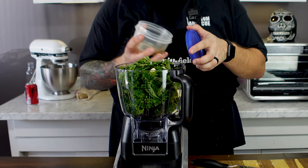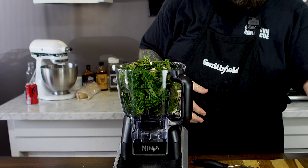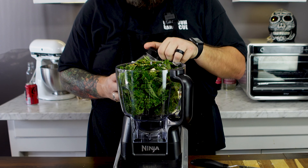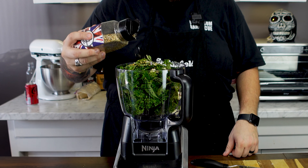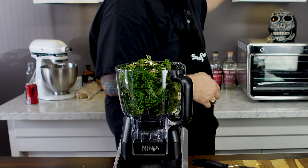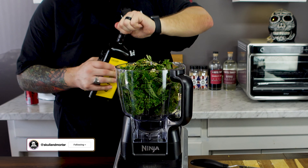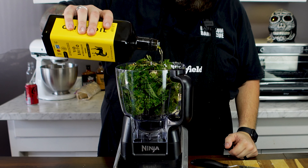Then we're going to flake some crushed red peppers in there. We're also going to take a little bit of the God Save the Queen seasoning — you can literally use it for everything. It's going to give you some good salt and pepper and a little more garlic flavor, so you don't have to go overboard with the fresh cloves. Finally, we're going to put about a quarter cup of olive oil right inside here.